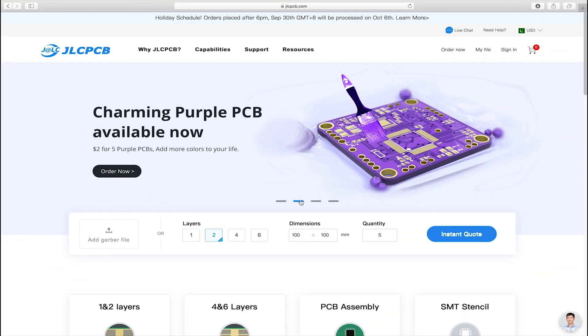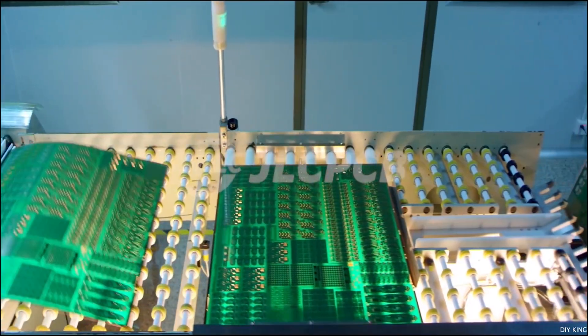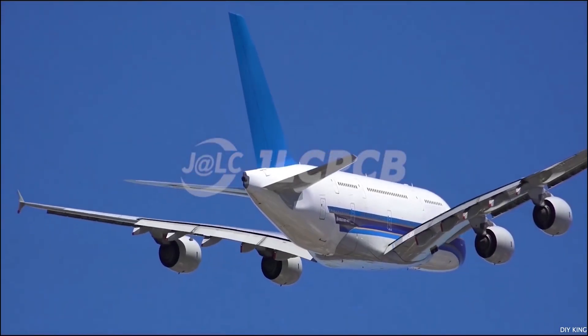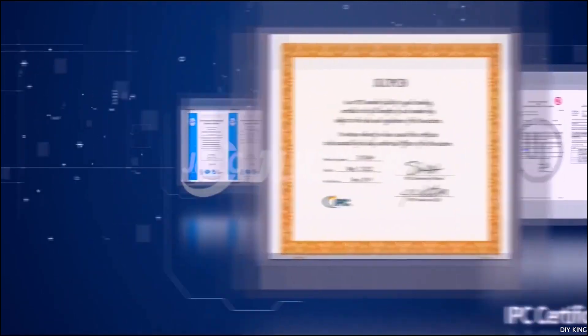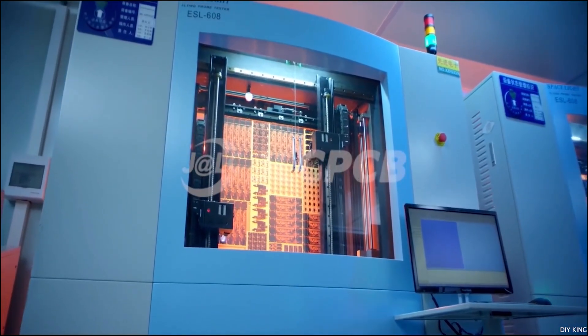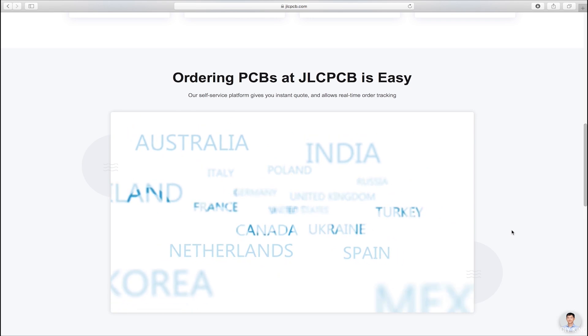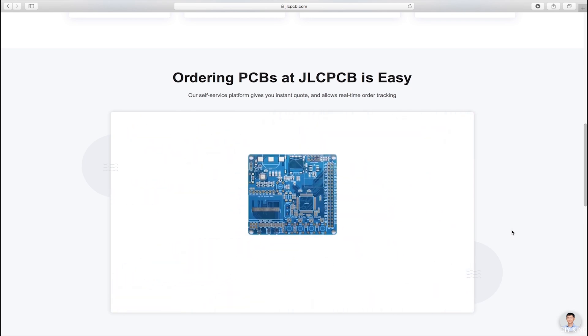Now before I show all the useful stuff to you guys I would love to thank JLCPCB for making this learning curve possible for all of us. JLCPCB is one of the largest PCB manufacturers around the globe, providing their finest quality services right at our doorstep. We have partnered with JLCPCB for the last three years and there has not been a single glitch in their services, whether it's customized printed circuit boards for our projects or their assembly. Don't forget to visit jlcpcb.com to get great deals on your order - the link is in the description below.